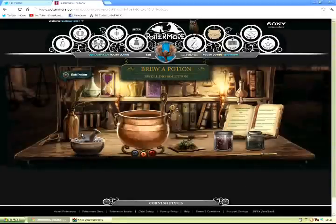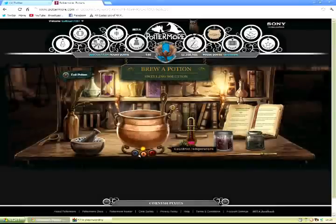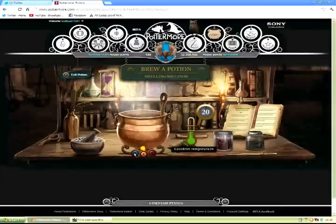Then we add 2 measures of the crushed ingredients into the cauldron. Now we're going to heat it. First use the red button — high heat — to get it between the 2 golden bars. Then alternate between no heat and low heat using the blue and orange buttons.